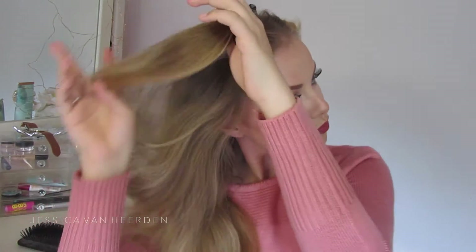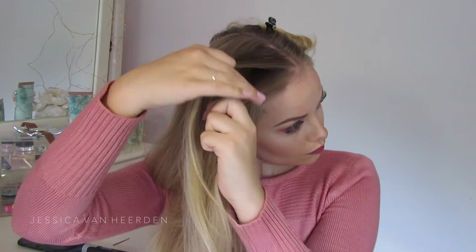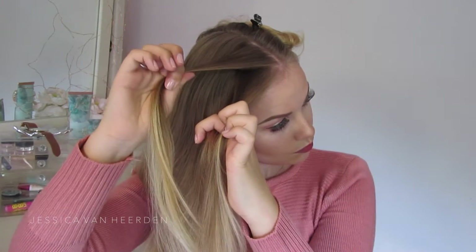To start off this Dutch braid, I'm starting at the top of my head and creating three sections as you would a normal braid. But what makes this a Dutch braid is that you tuck the sides under and not over — you tuck the sides under one another, not over like a French braid.